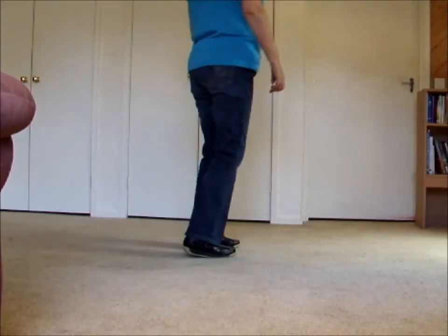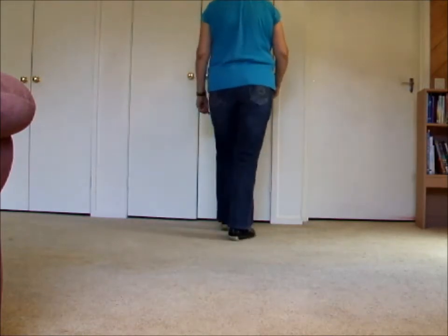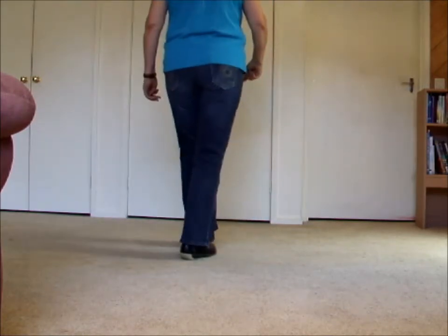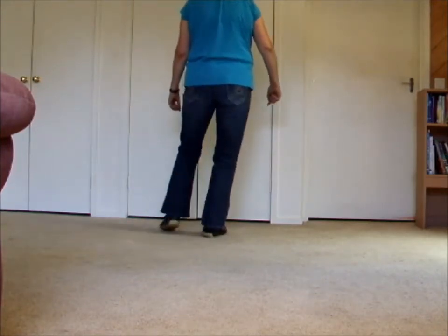One, two, three and four, five, six, seven and eight. One, two, three and four, five, hold six and seven, eight.